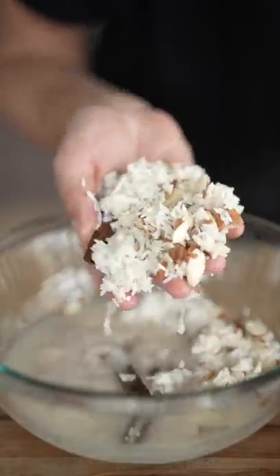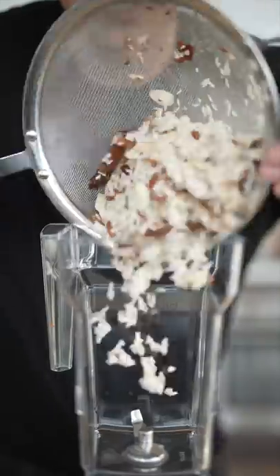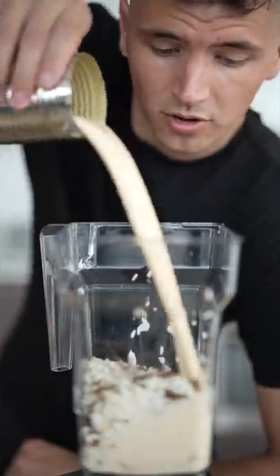In the morning, the water will be murky and everything will be softer. Strain it, then add to your blender with 12 ounces of evaporated milk and blend.